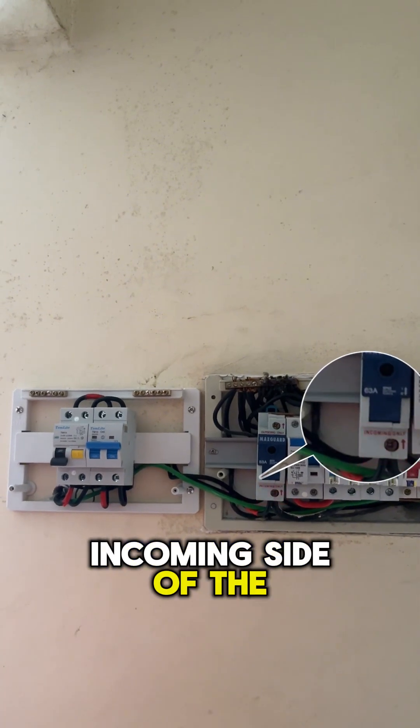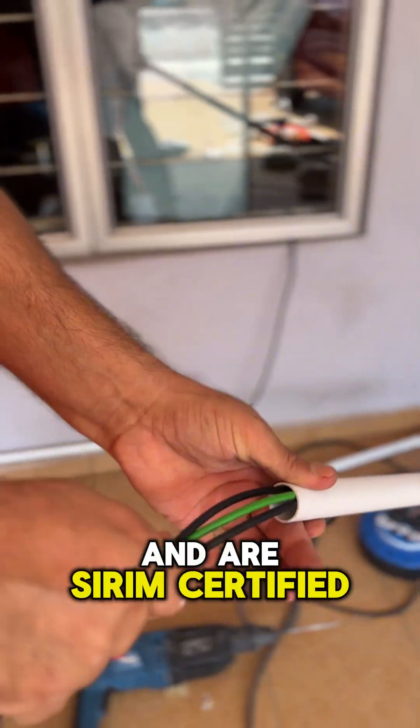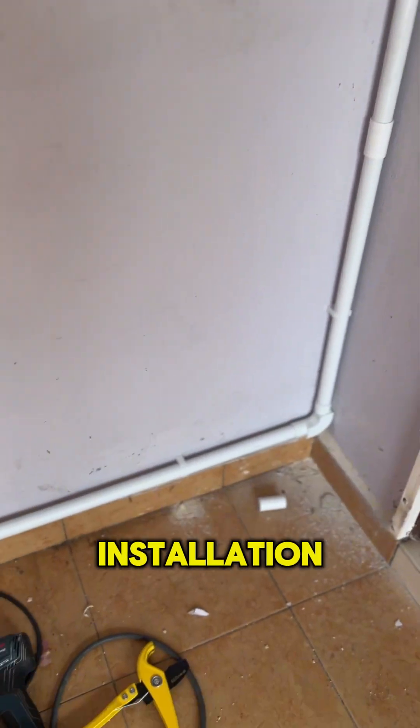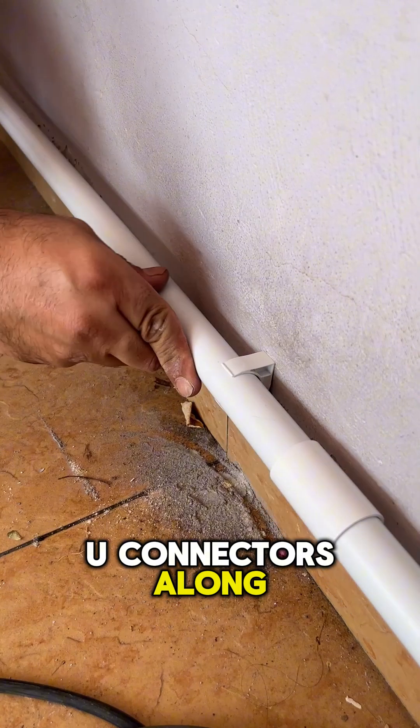For power, we tap from the incoming side of the main DB supply. Our installation wiring uses 6 square millimeters and is RCRM certified, encased in PVC conduits and flexible towards the installation point for added protection, safely secured by U-connectors along the path.